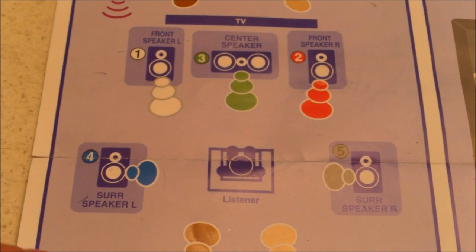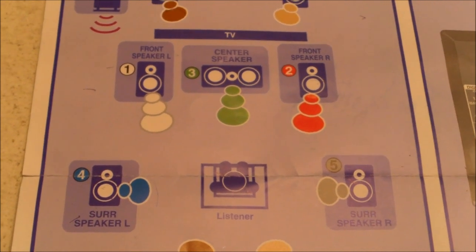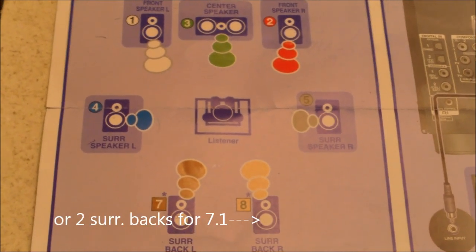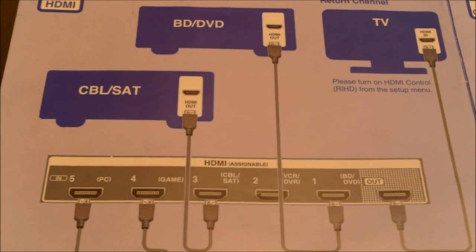So again, if you're hooking up a 5.1 system it would look like that. If you're doing a 7.1 system it would look like that, or it would look like that in your room.